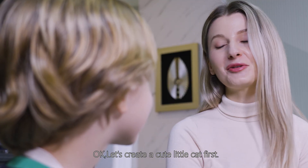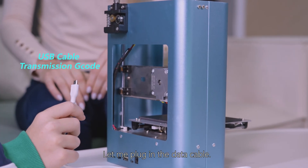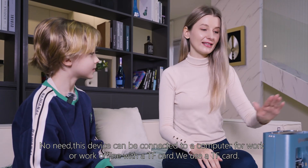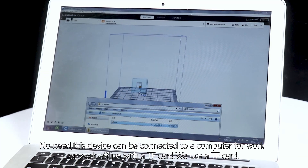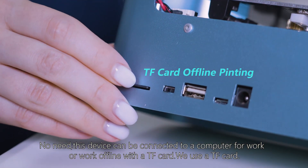Ok, let's create a cute little cat first. Let me plug in the data cable. No need — this device can be connected to a computer for work, or work offline with a TF card. We'll use a TF card.